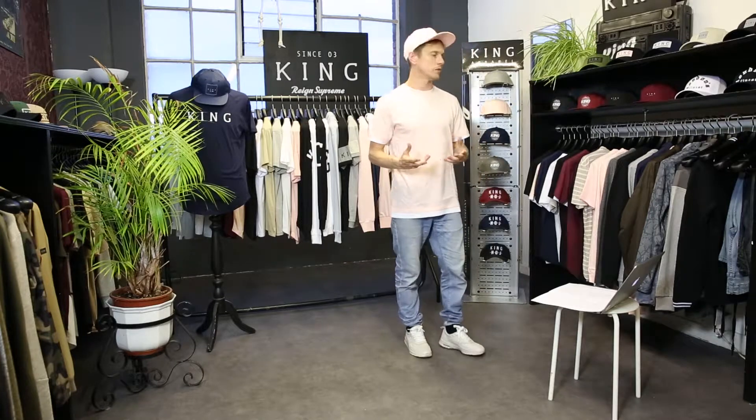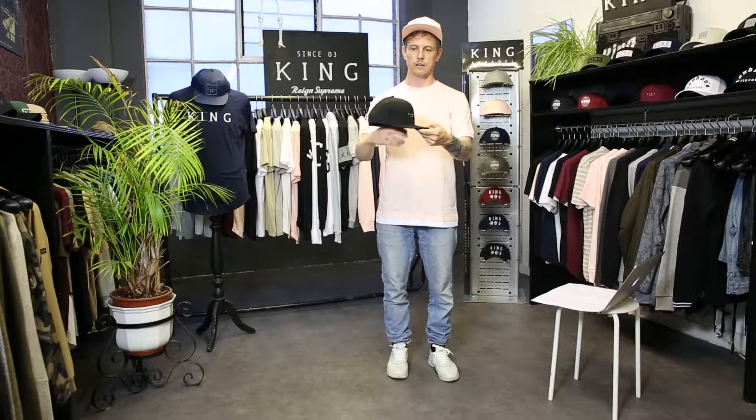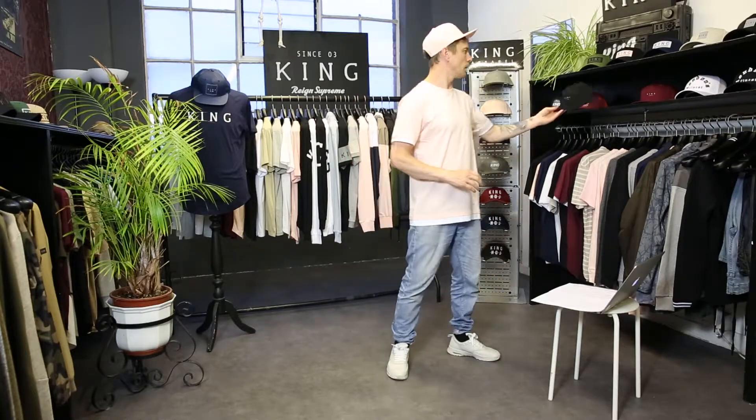Then we move on to our Stepney snapback. The Stepney snapback has got an undersized three-dimensional print logo on the front which says King London. This comes in a black and an oxblood color.